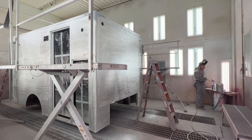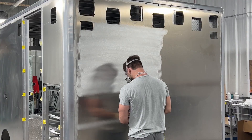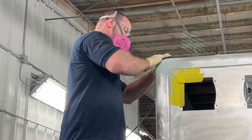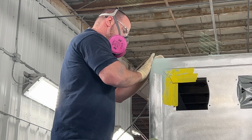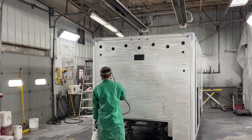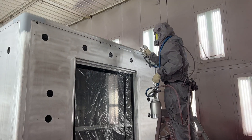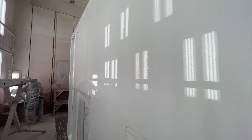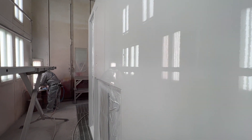Hi, this is Chad Nelson with PL Custom Emergency Vehicles. In this video, we will break down the process an ambulance goes through after fabrication and before it heads to the paint booth. Every step of the process is designed to combat the corrosive effects of today's environment and to make sure that the paint is applied evenly to provide our customers with the showroom finish they can be proud of.